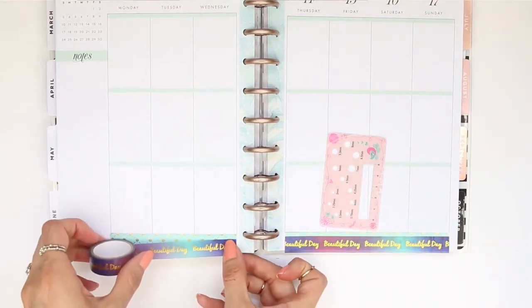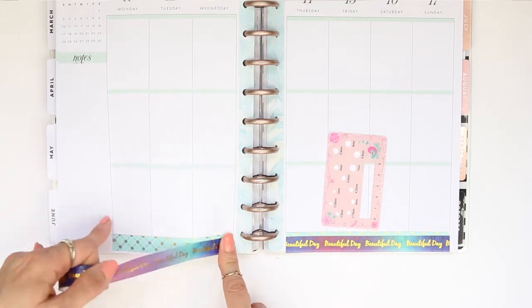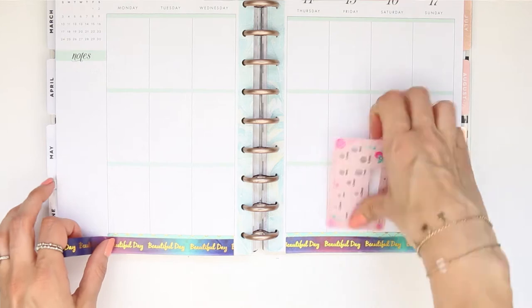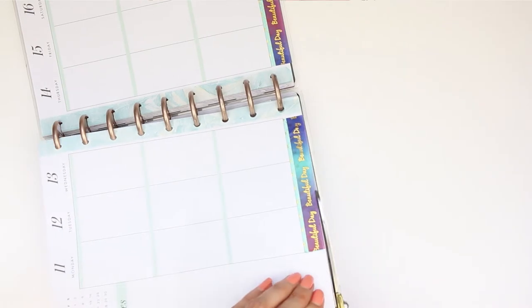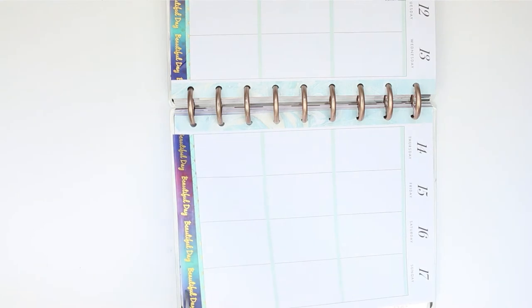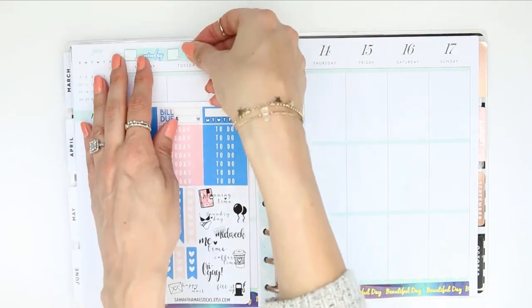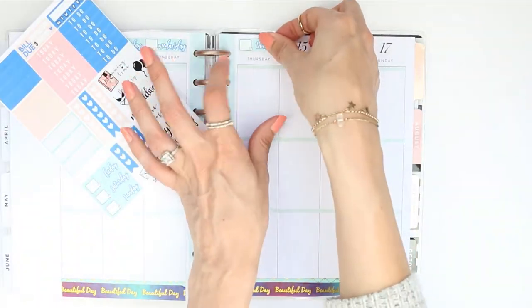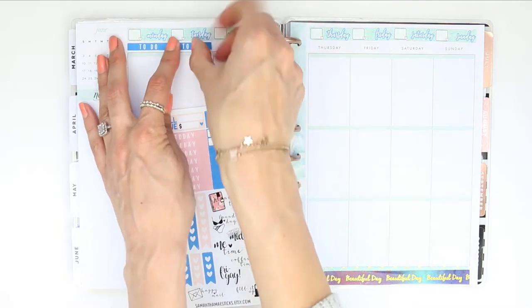I quickly looked through my planner and it hasn't actually been that long - I think the start of May - so not that long but it just feels like a long time. So I just put this down at the bottom and trimmed off any excess with my scissors. Then I just went and put all of the date covers along the top and then underneath that I just put my to-do headers just to cover up the days of the week.